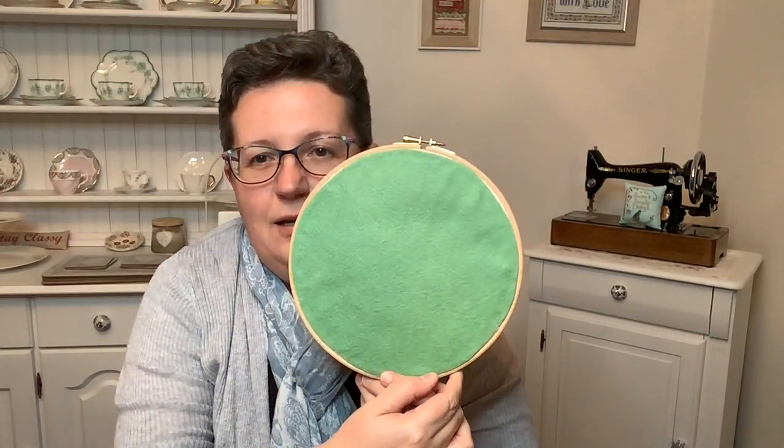Hello Flosstube, it is Thursday the 2nd of December 2021 and I'm Sarah from Sew Me Sarah. I'm here today to show you a little tutorial on how to mount your finished stitching in a hoop. That stitching might be cross stitch or it might be embroidery, but the question is how do you get it into the hoop and neatly finished?